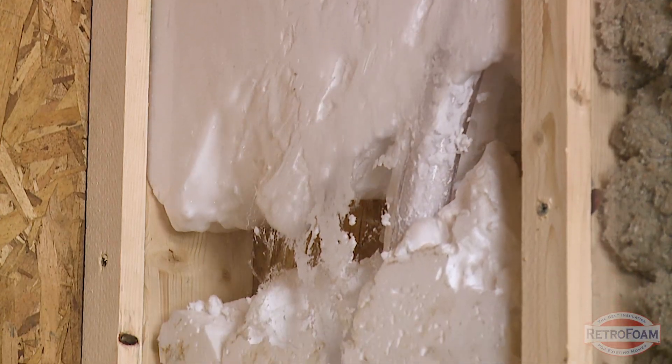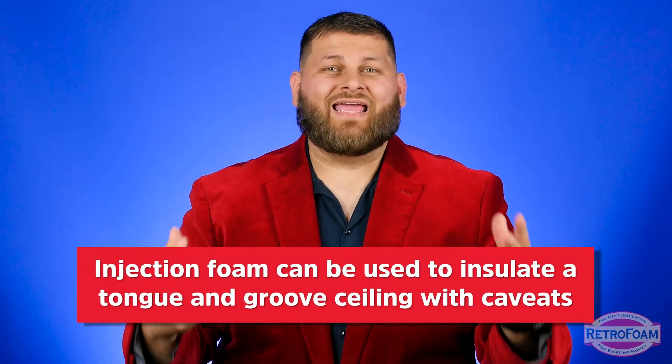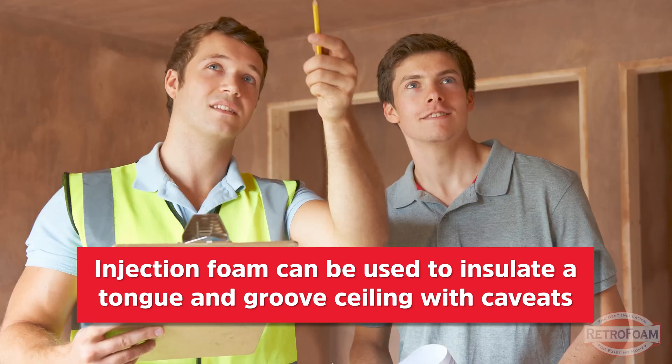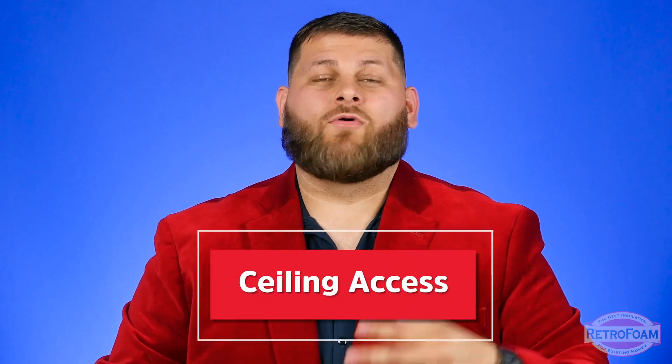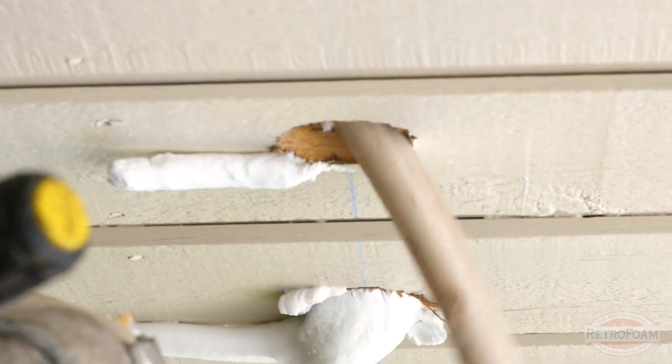Can you use a product like injection foam with a tongue and groove ceiling? Yes, physically it can be done. There are some complications I want to make you aware of that you should definitely talk to your contractor about. First off is how will you access it? Typically you're going to have to drill holes into the tongue and groove somehow and inject foam that way. You want to make sure you're on the same page about what that drilling will look like and what the patching will look like.